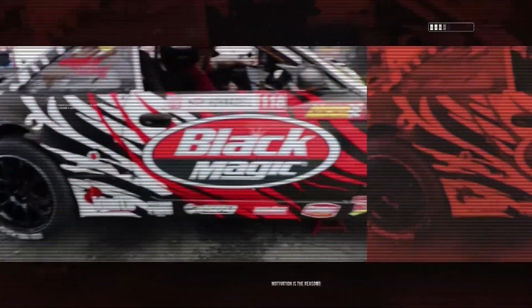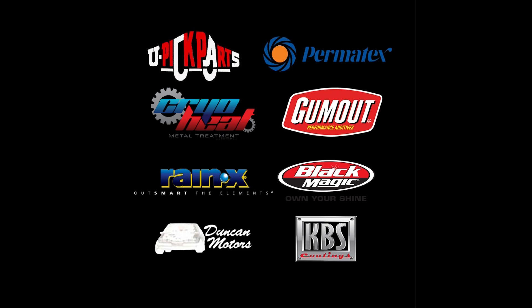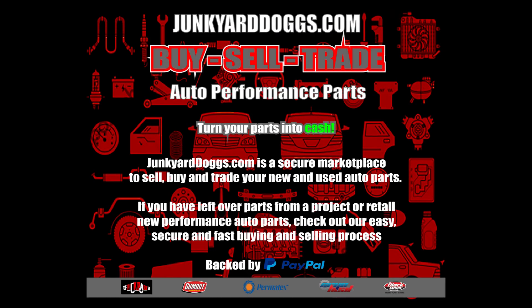Let's go. What's up y'all, you're kicking with the Junkyard Dog on JunkyardDog.com. Happy 4th of July everybody, God bless America. I am happy to be here in this country where we are free.